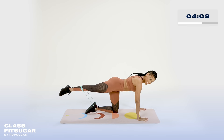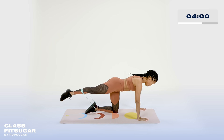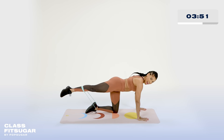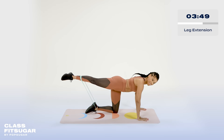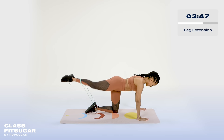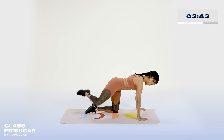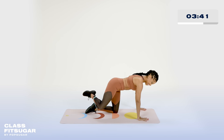Make that pulse small. Believe it or not, the smaller it is, the smaller those muscles that we're working on — those are those hard to reach ones. Three, you have two, and one. Tap it down, extend it out. Down and extend. Yes, get it in there. We're almost there.